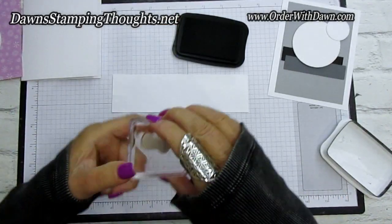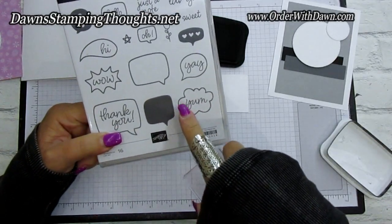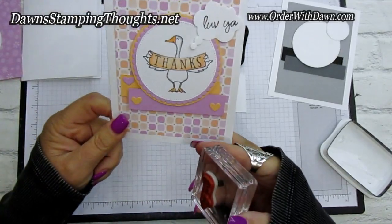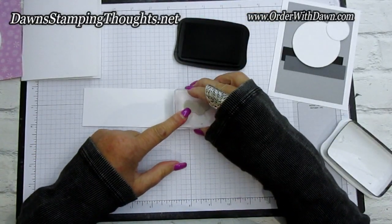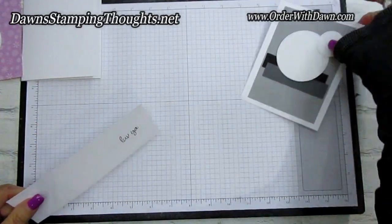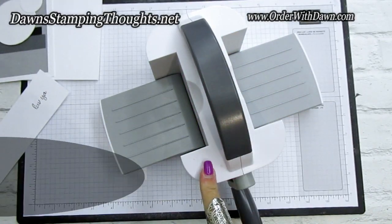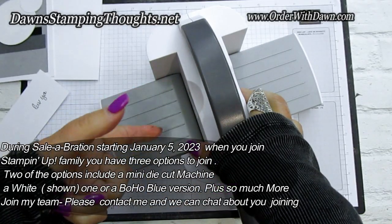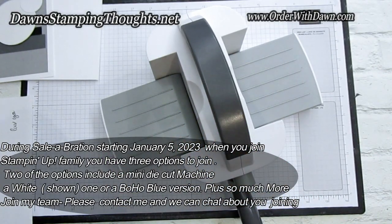The 'love ya' sentiment is from the Conversation Bubbles stamp set and we'll use the die to cut that bubble shape over his head — so he's saying 'love ya, thanks.' It's easier to position the die around the sentiment after you stamp it. I'm grabbing my mini die cut machine today — there's a mini stamp and cut and emboss machine called Boho Blue that will be on promotion during Celebration when you join Stampin' Up.